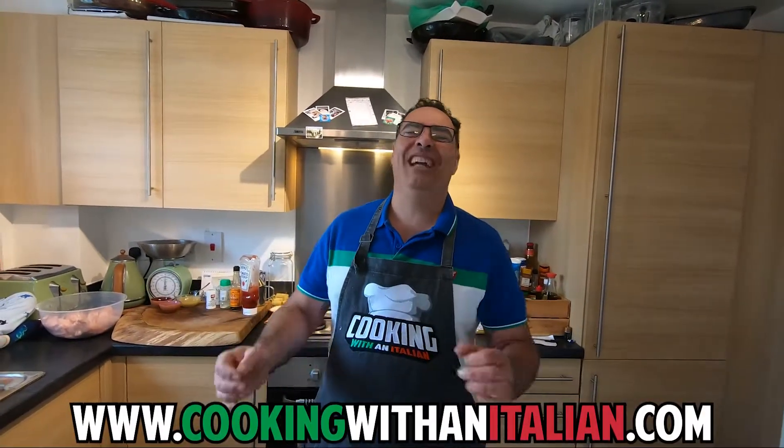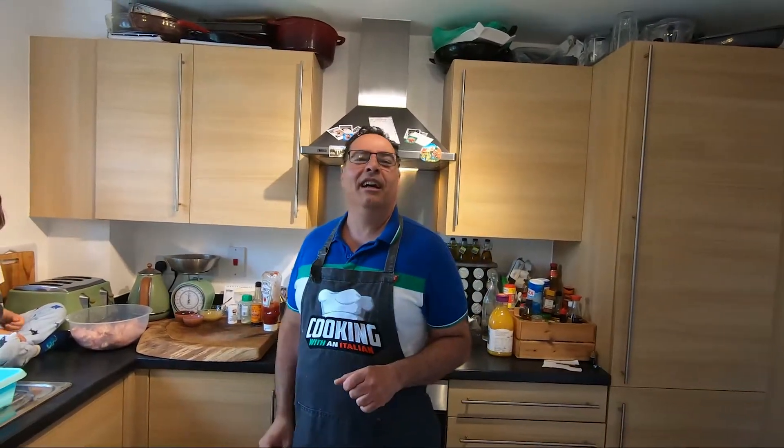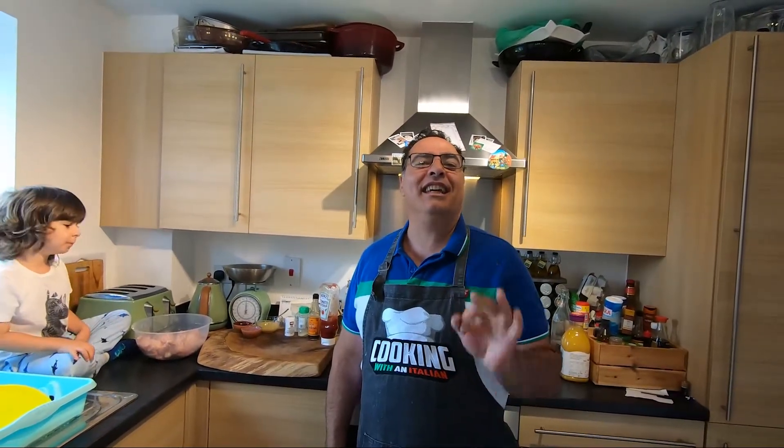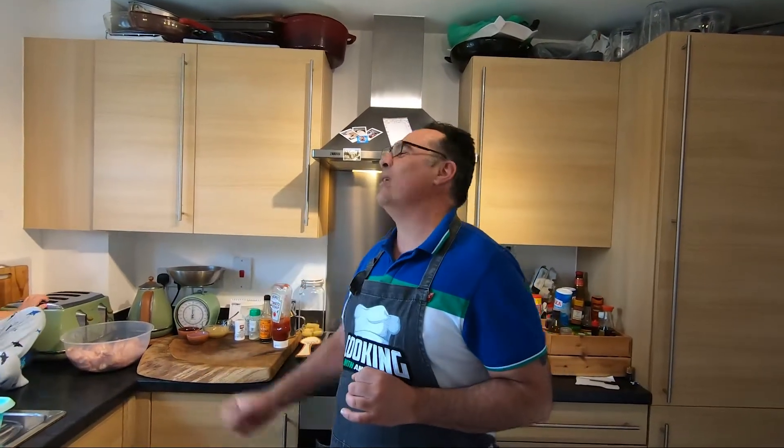Hi guys, nice to see you again and thank you for watching Cooking with an Italian. Today something super nice and easy — Enrico, my little chef, he loves it. It's sticky chicken wings! Okay, I'll show you what we need.